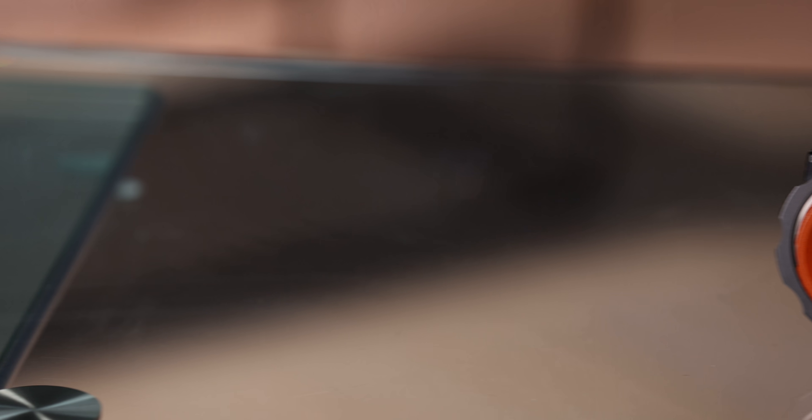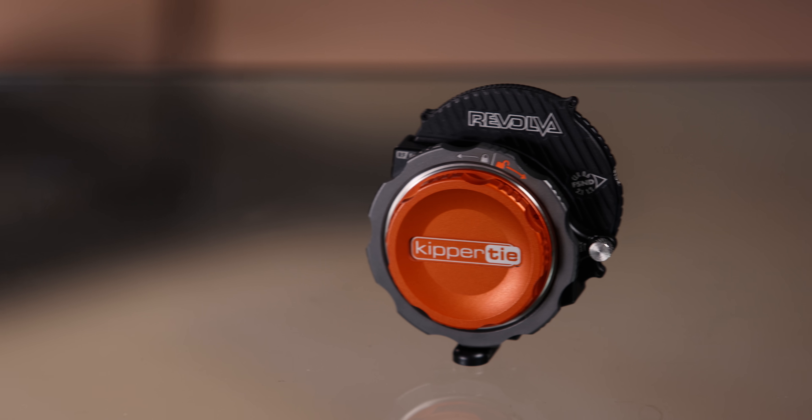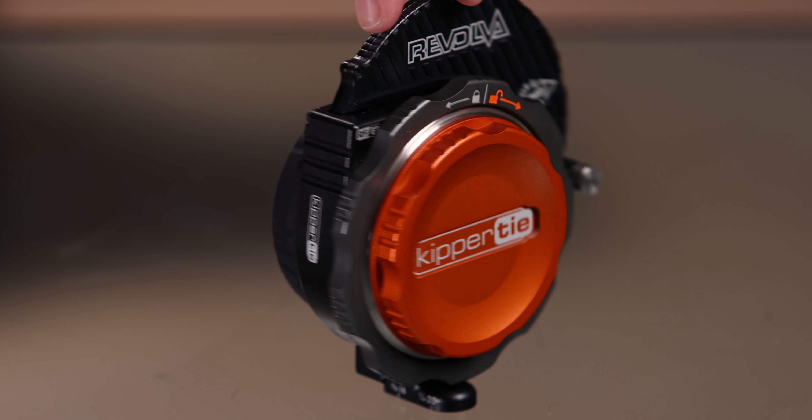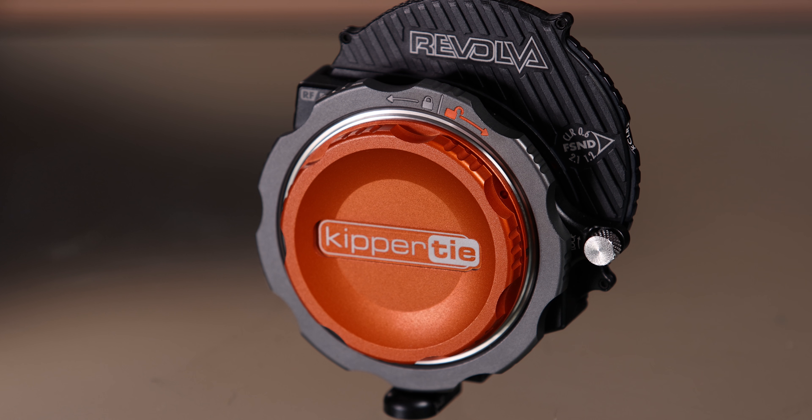To my knowledge, Kippertai is the only company that makes this type of ND filtration system. Other companies have cartridge-based systems that are RF to EF mount adapters, but they're all variable NDs that you have to swap with a clear filter when you don't want them. Kippertai has the clear option already built in, and that's honestly what makes this so special and unique.